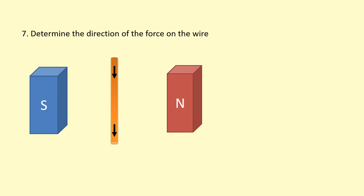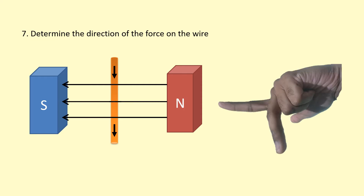In this example, the field line has been removed, so you have to figure it out yourself. The field line goes from north to south. The current is going downwards. Pointing our first finger towards the left in the direction of the field, and the second finger downwards, the thumb is pointing away from us — so the force is into the page.